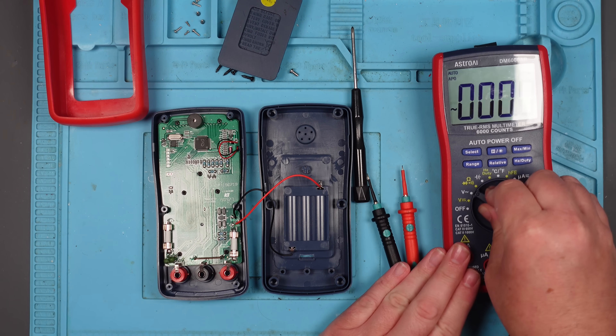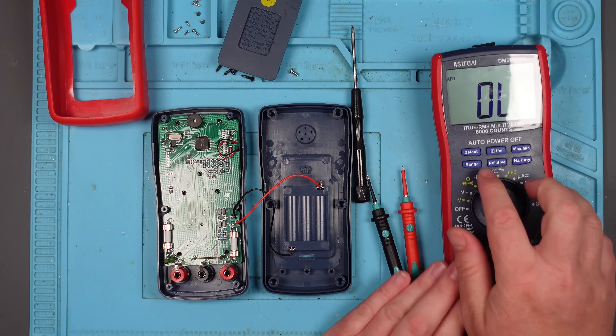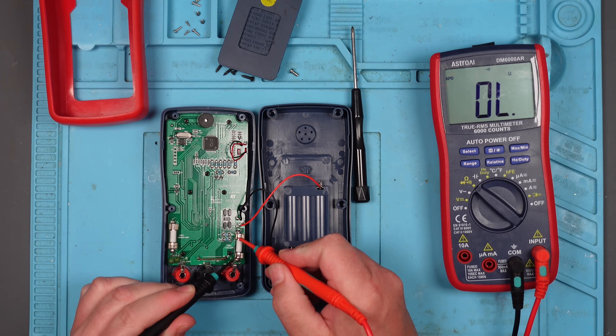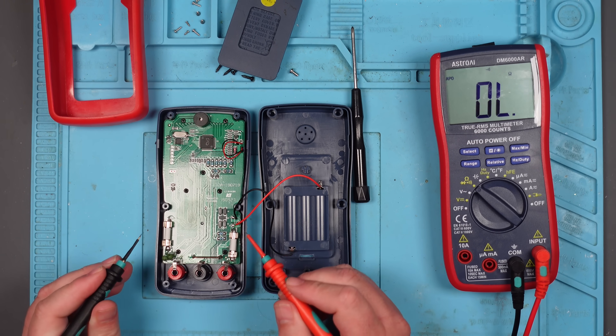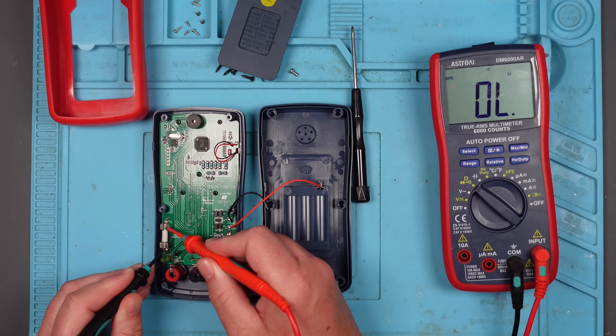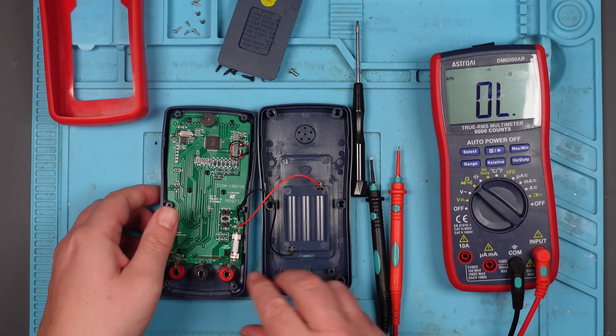Let's change this to continuity. Let's check this fuse. That fuse is OK. So if it's not this fuse, then boy, am I in trouble. Aha! Right, let's have a look at this fuse.